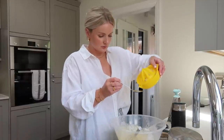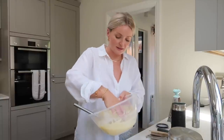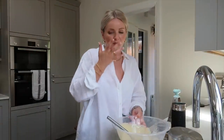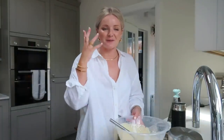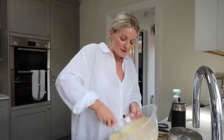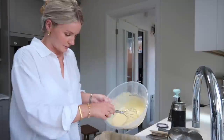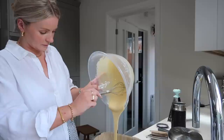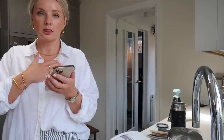Lemon juice in. Let's see if it tastes like cake batter. It doesn't taste as sweet as normal cake batter — lemony, but just not as sweet. Hey Google, set timer 45 minutes.